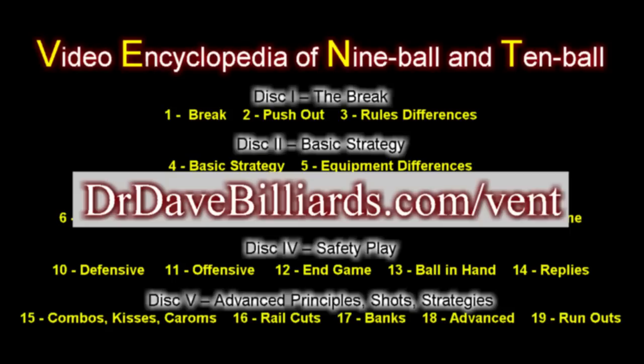For more information, visit the website at drdavebilliards.com/vent, where you can view video excerpts and see a detailed outline of the entire Video Encyclopedia series.